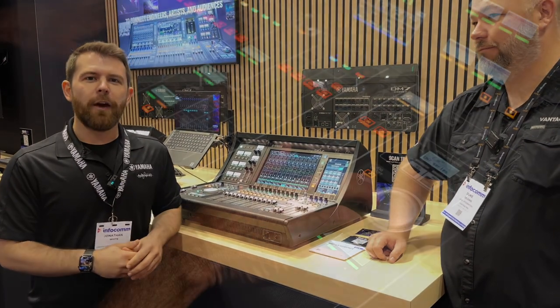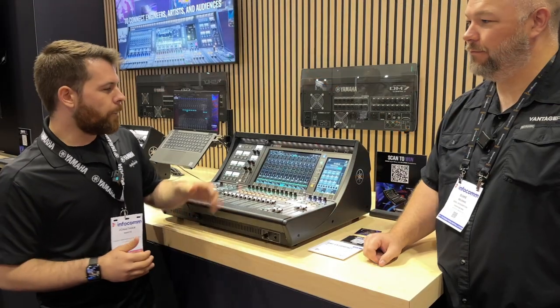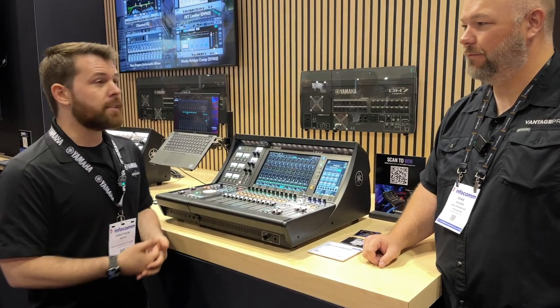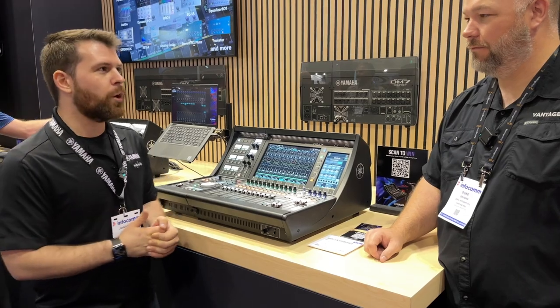The broadcast software includes 5.1 surround — with a future release — as well as LUFS metering for broadcast applications: true loudness metering with multiple types, so you can have the BBC type as standard, with different sensitivities to make sure it's application-specific and correct for what you're doing.